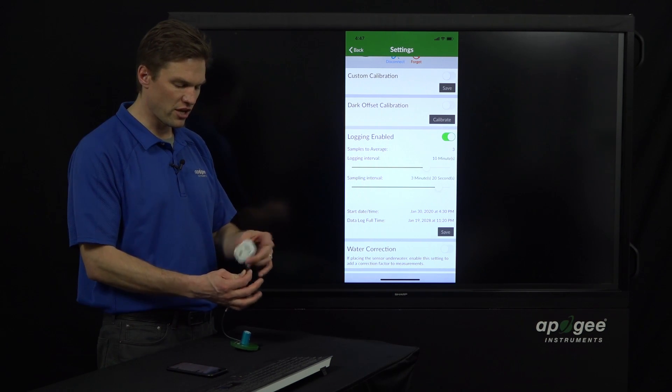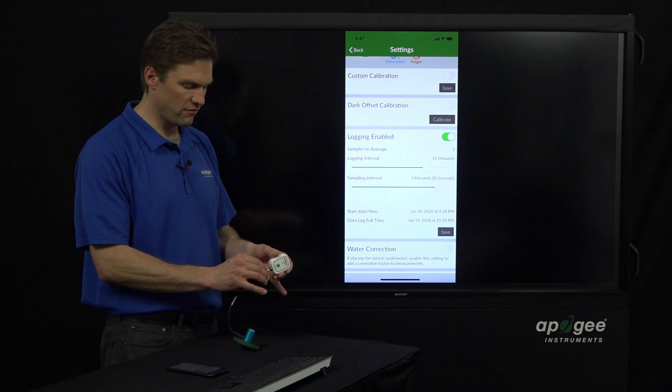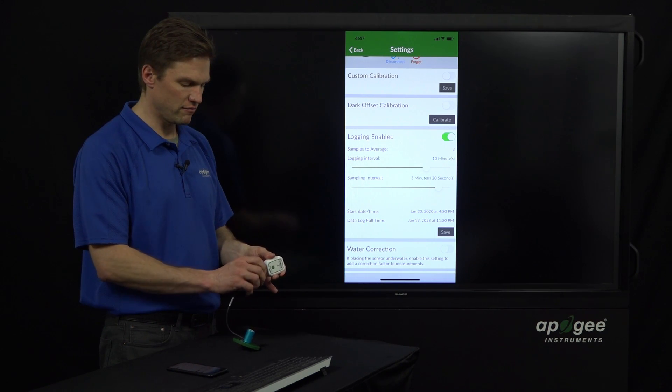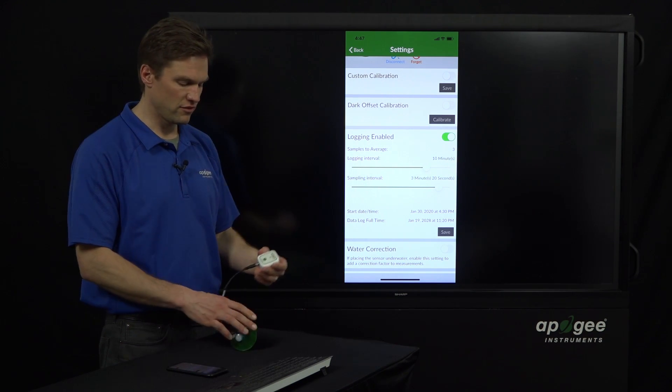To reconnect it, there's a little notch on this, so you just twist it until it falls into place, then finger-tighten it — you don't have to tighten it too much — and then it's good to go.